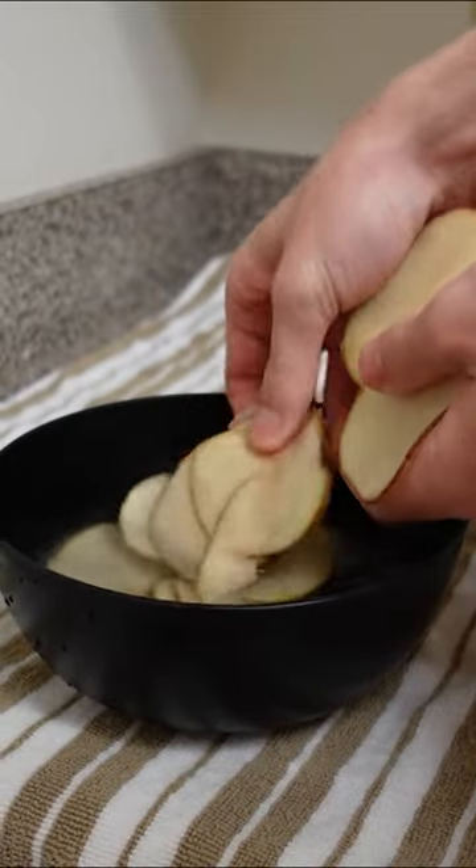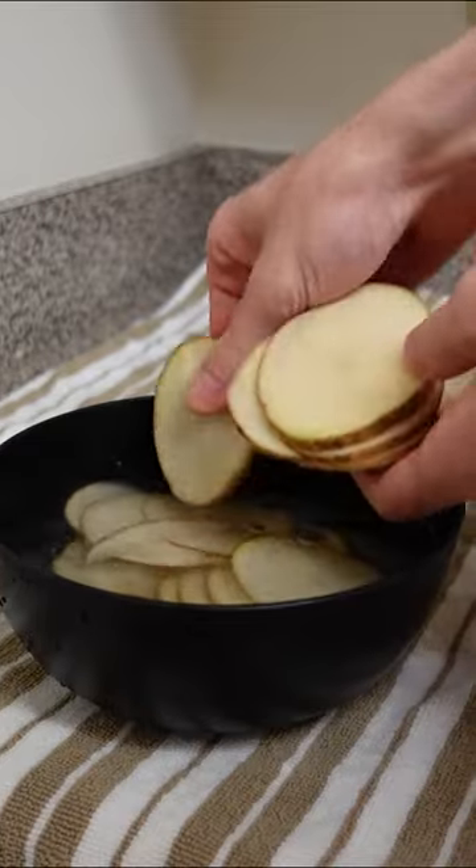I do not have ice so I just resort to the coldest water I have. I am putting my potatoes into the freezer because I do not have ice, only for a few minutes — I do not want them to freeze. I just want it to be really cold so they can remove all of their starches.